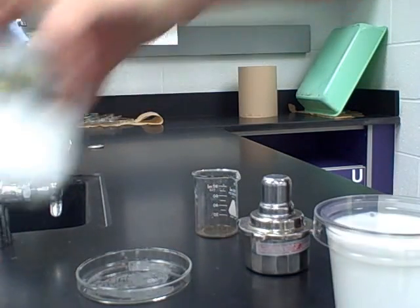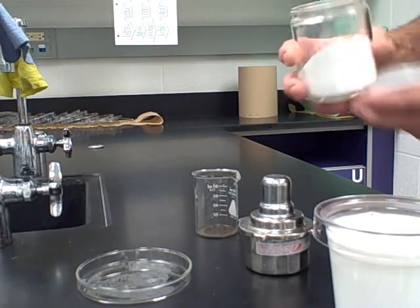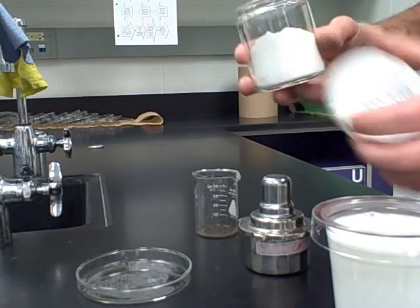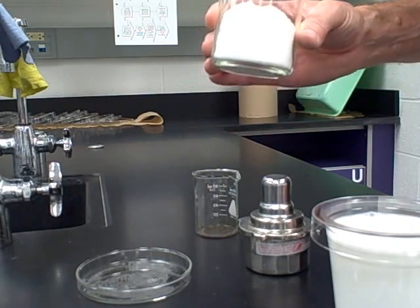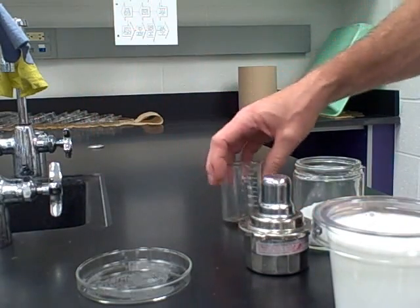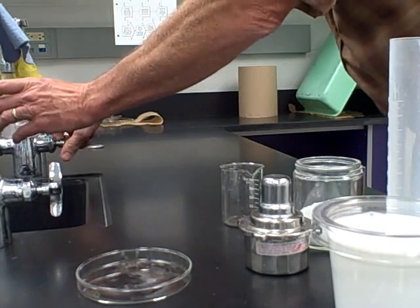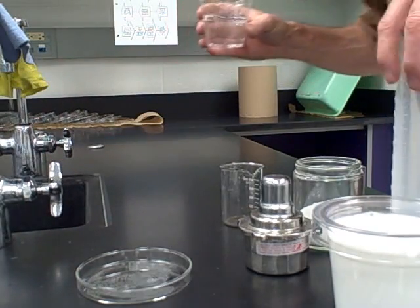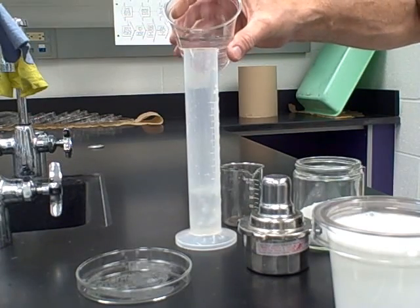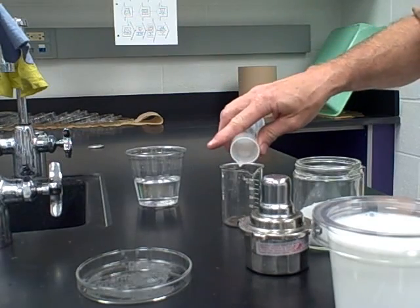Step one says: add two micro spatula scoops of borax — borax is the substance in the jar labeled borax — to 30 milliliters of water in the beaker. Here we have the beaker, so you must first measure out 30 milliliters of water. There we go, 30 milliliters of water in the beaker.